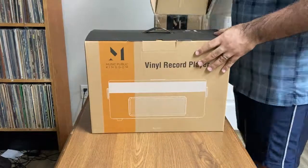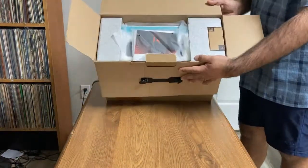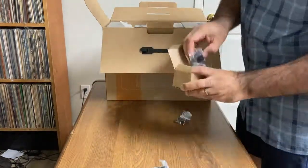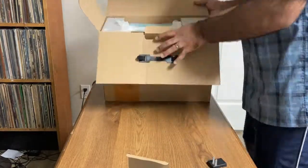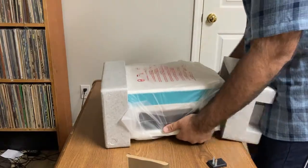It comes very nicely packaged in the outer box, then this inner box, which has a handle, unlike the unit itself. In the top there, you've got the manual, and you've got a box of adapters for different plugs around the world, which comes in handy. Inside the manual is also the 45 adapter, which you can only really store on the spindle of the unit itself — there's no slot for it in there.